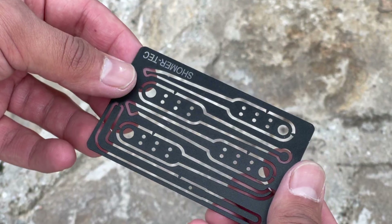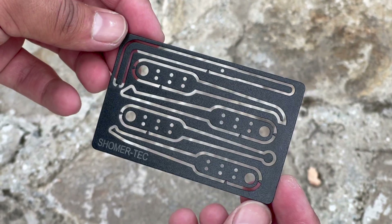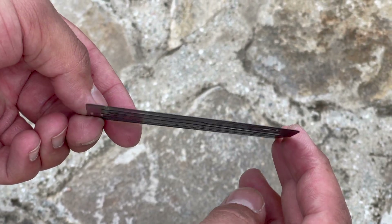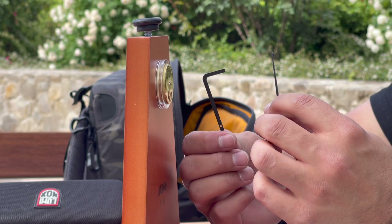If you'd like to access one of these cards, they can be found for around $14 at the time of this review. The card material itself is constructed of black oxide stainless steel that has a matte black coating. This card includes a feeler pick, a ball pick, a diamond pick, a hybrid feeler diamond pick, and a tension wrench that doubles as a handcuff shim. I really enjoy the variety of different features and functions that these tools can perform in such a discreet and slim package.